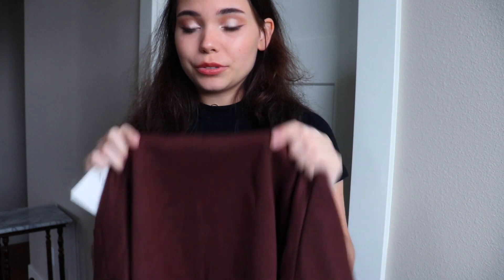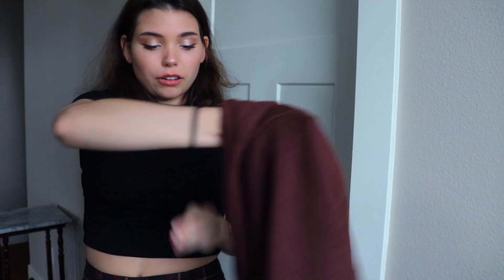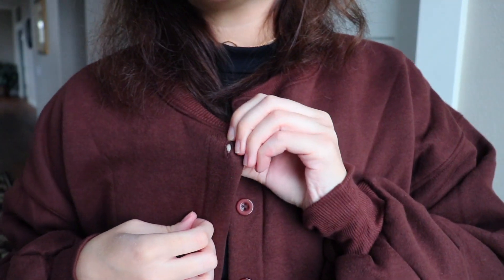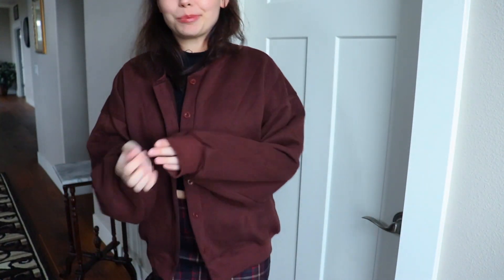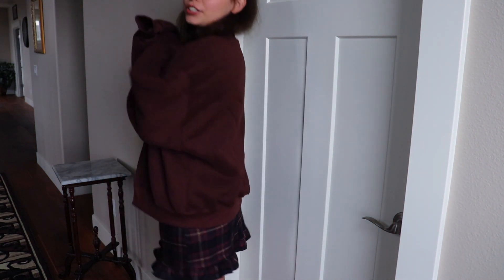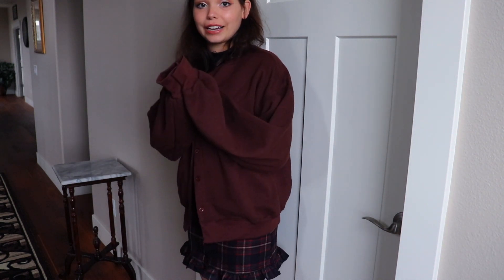I was not going to get this cardigan because I see a lot of other people do hauls using the same one, but holy crap — it's popular for a reason. I love basic cardigans I'm able to just throw on. It's that really soft, fuzzy, cozy material and it goes all the way down. It has functional brown buttons running down it — you can button it up if you want. The sleeves are super puffy. It's so cozy, it's literally the coziest thing ever.